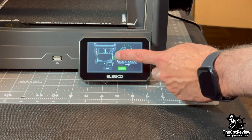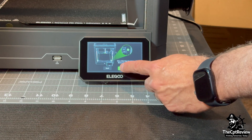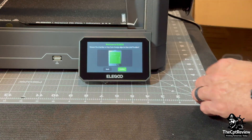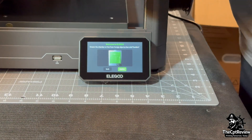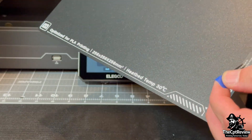Back to the touch screen, confirming that the screws are all out and that the interior is clear. There's also a small tag on the bottom of the build plate to remove.